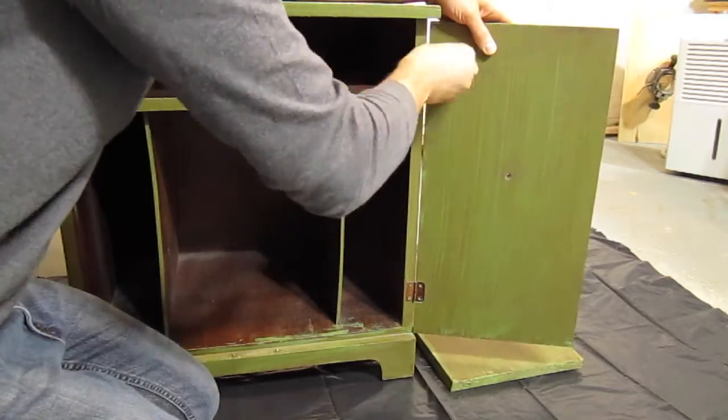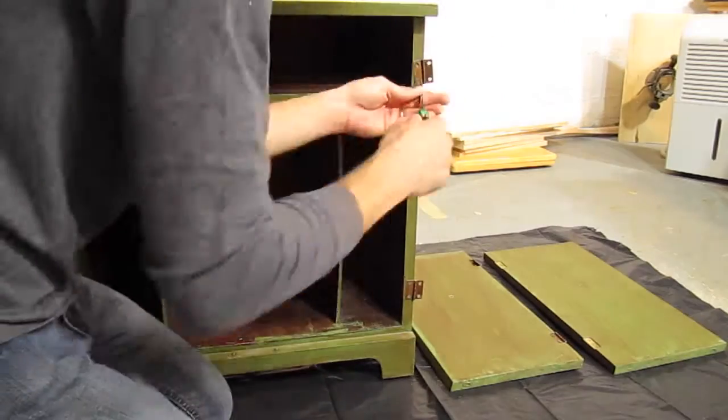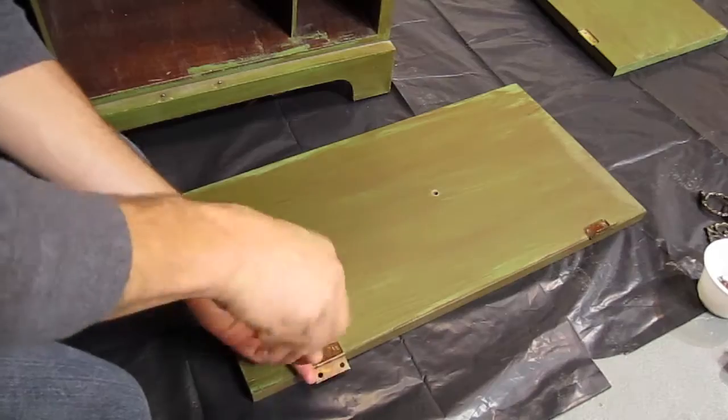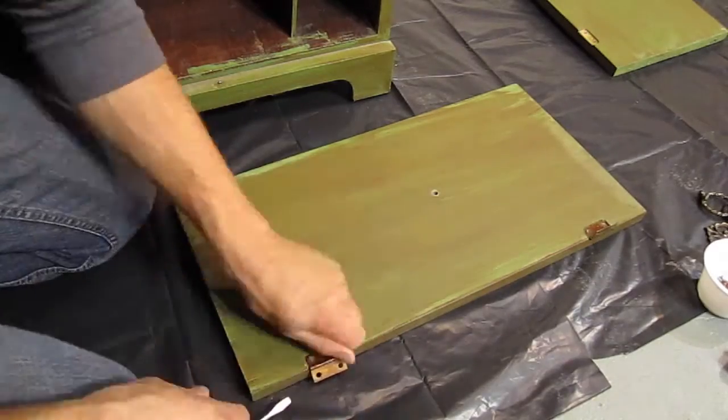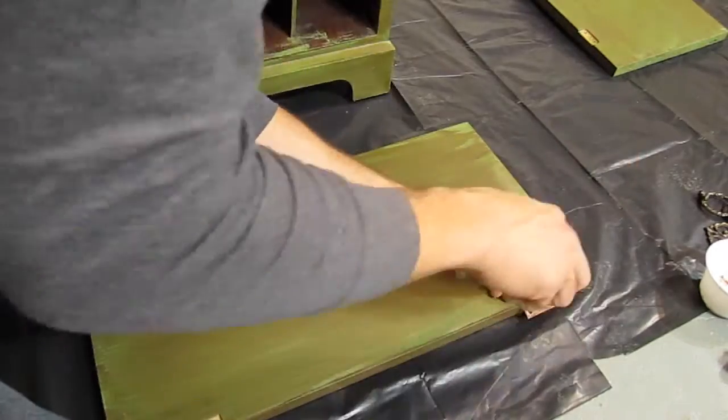The first step is disassembling the cabinet. I don't show it here, but I ended up taking off the back and removing the inside dividers too. I wasn't planning on stripping the inside of the cabinet because the finish still looked pretty good, but I decided the whole process would be easier if I disassembled everything as much as possible.